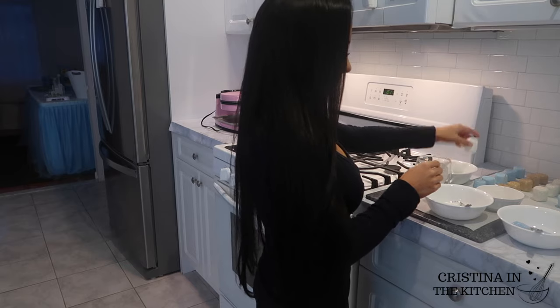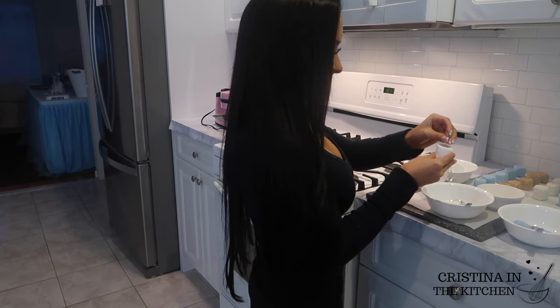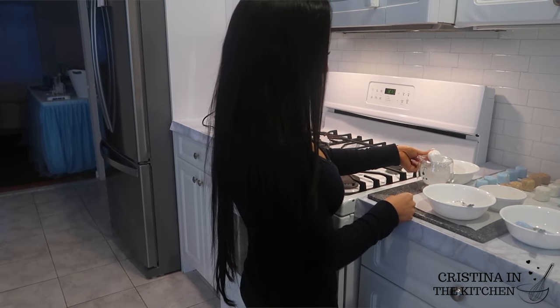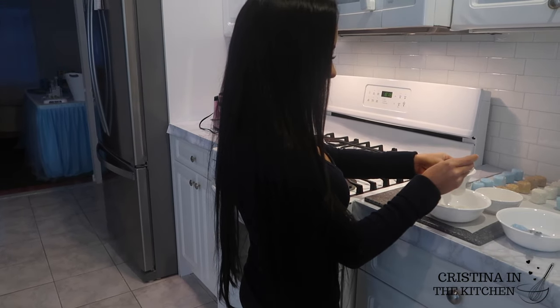And guys, if it's your first time watching, thank you for joining me in the kitchen. I make new recipes every week so make sure you join the party and click subscribe.